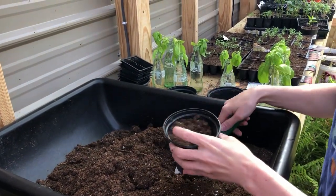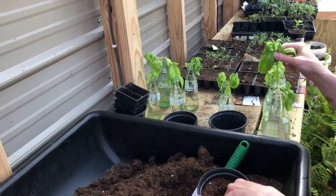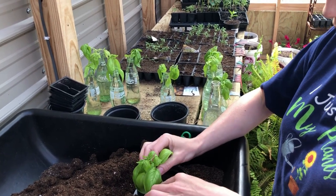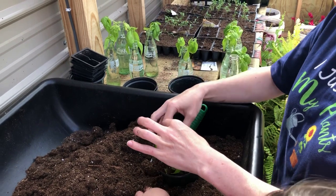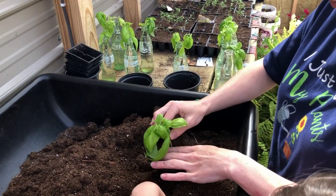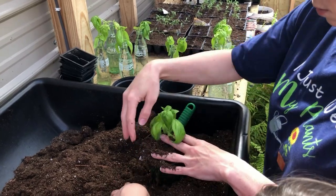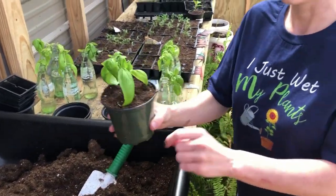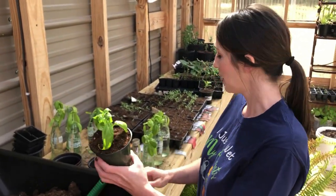I just have some seed starter soil. I'm going to take my plant and just gently place the roots in there and make sure they're covered up really well. And there's your new plant! This will grow into what you just saw over there.